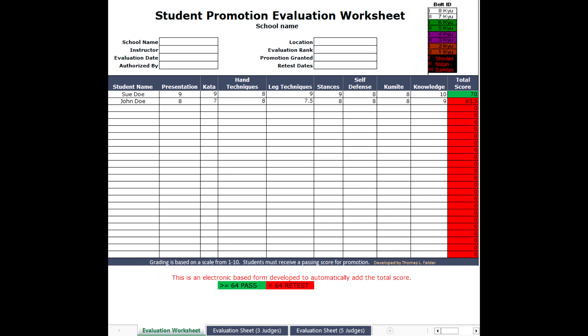Greetings, martial arts brothers and sisters. I've developed an automated student promotion evaluation workbook for use at your dojo to help facilitate the time and effort when tallying scores during assessments. This automated evaluation workbook can function easily in Google Sheets or Microsoft Excel.